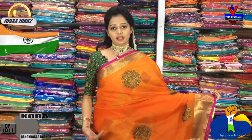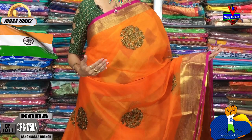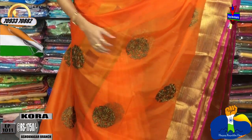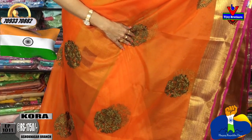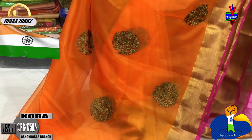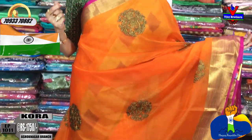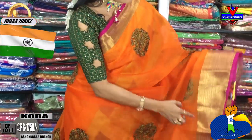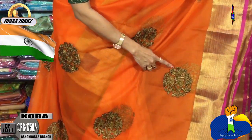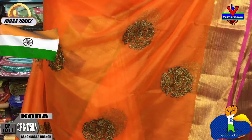The first sari is orange color, then white and green color. This is the core material. The first sari has an orange color base. It has two sides of the border — gold color and pink color border. One side is a small size border, the second side is a big size border. In the middle part, there is a full design in gold color with a black color outline.